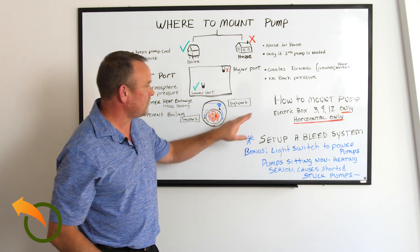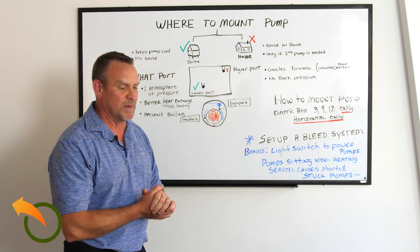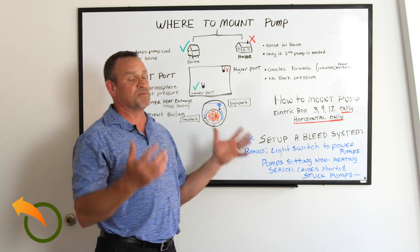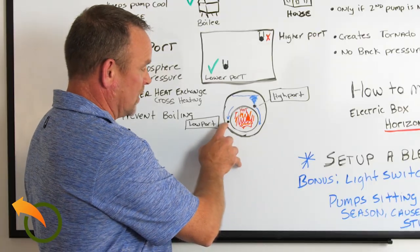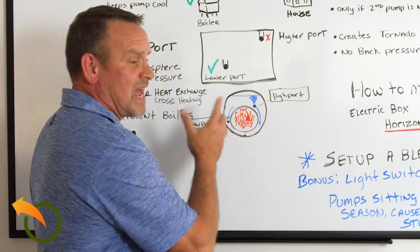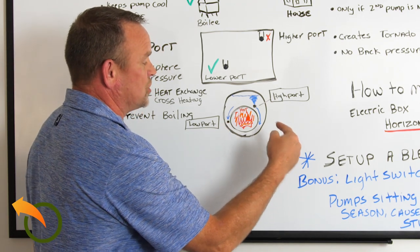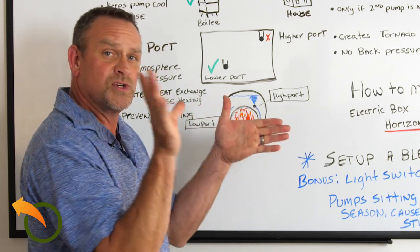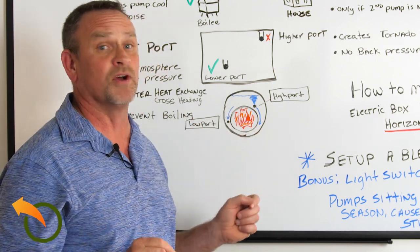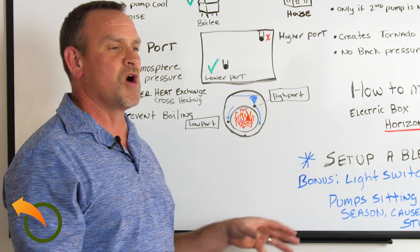Now let's go into setting up a bleed system in a boiler. A lot of people call me and say they're not getting any heat to the house. The reason is: if you're pumping from the low port to the house and then back to the high port — which is the correct way — and you just added that loop, you're going to have air in that loop. The pump will push water through and then try to push air back against the water in the tank, which compresses the air and doesn't let it out. Pumps don't push air very well and it will compress. You do need to set up a bleed system, though if your pumps are strong enough they may push the air right out.